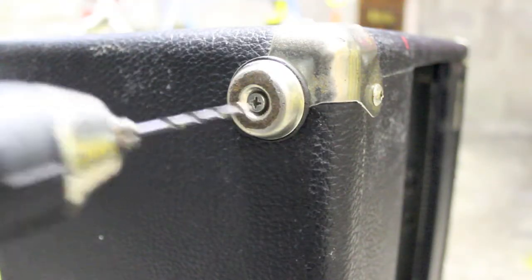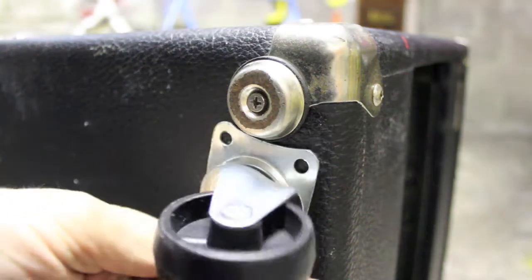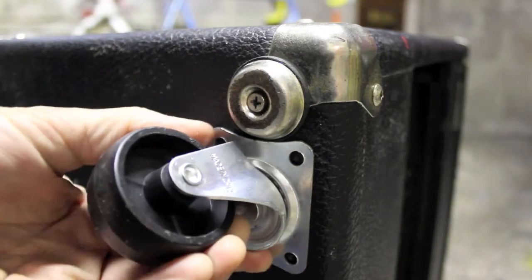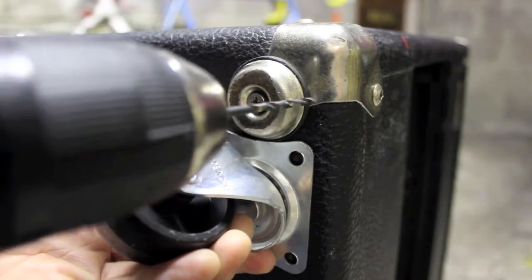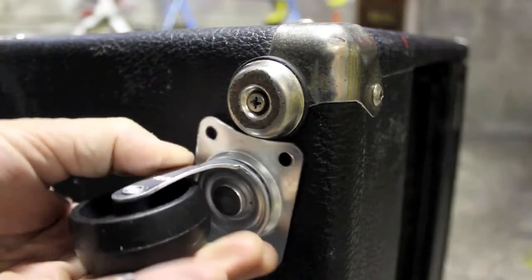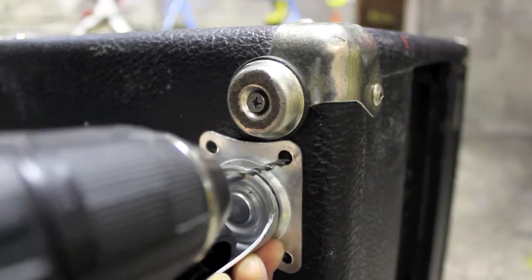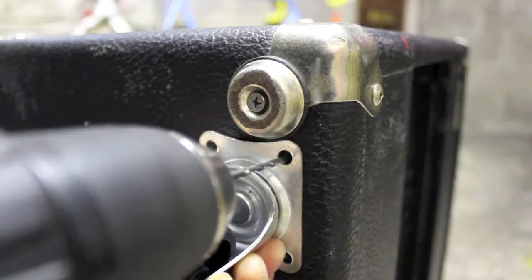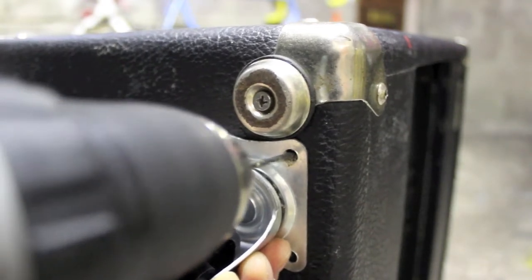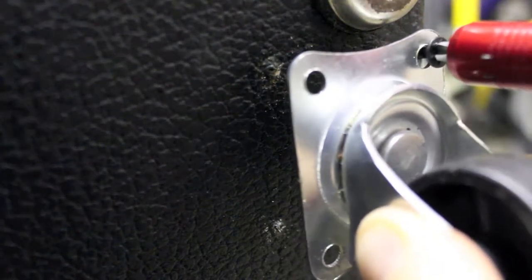Underneath the amp there's already these feet. If I remove them it's still going to be the edge of the protector. So what I'm going to do is just bring them in a little bit like this and drill some pilot holes. Then you've got your screws lined up like that.